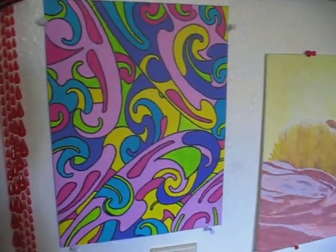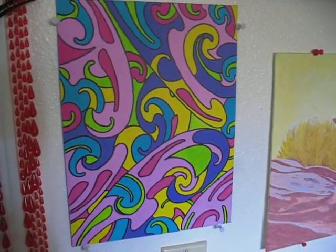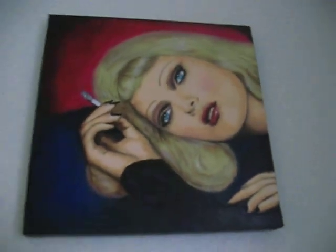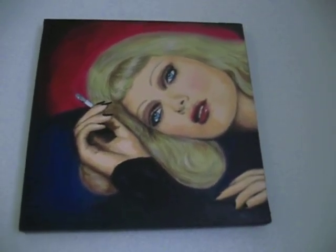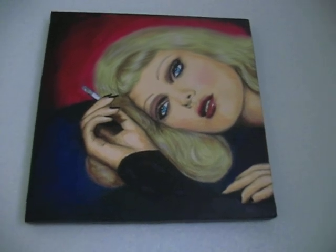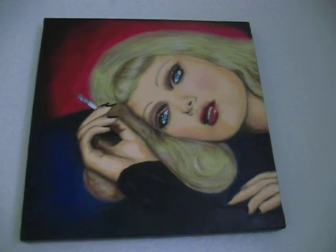And then this is Paisley No. 1, because I plan on doing a Paisley series — it was a lot of fun. And we have Smoke and Lip Gloss, which is a painting based on a fashion photograph that I haven't bothered to look up the information for. So I don't know who the photographer is, but someday I will know.